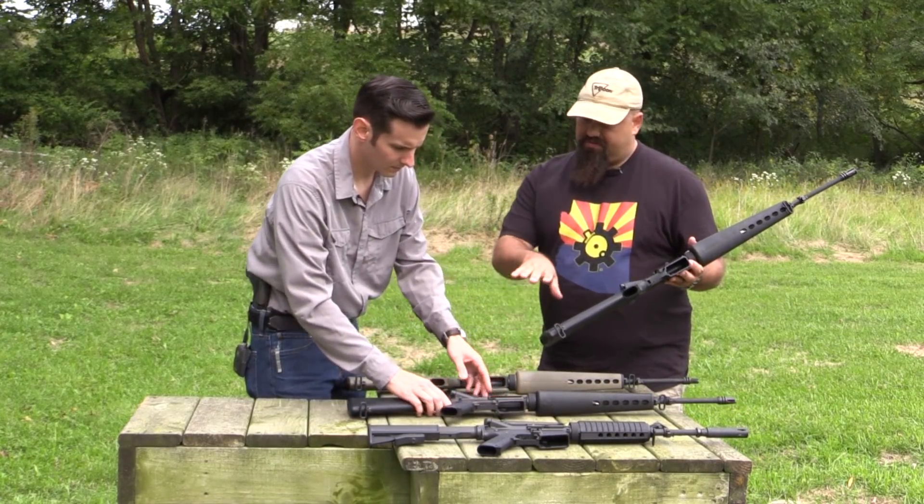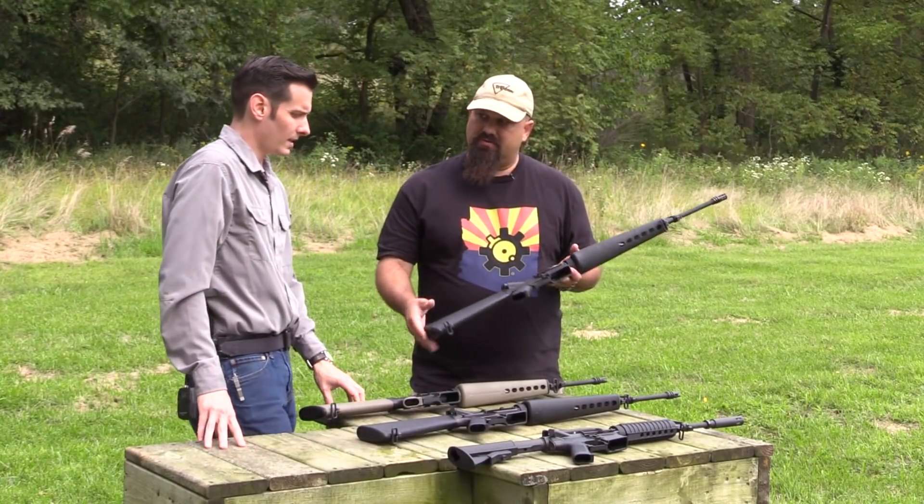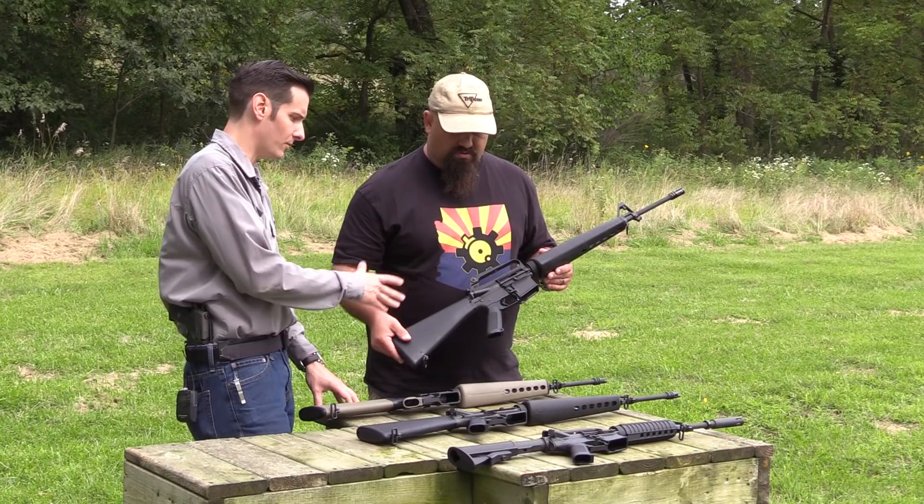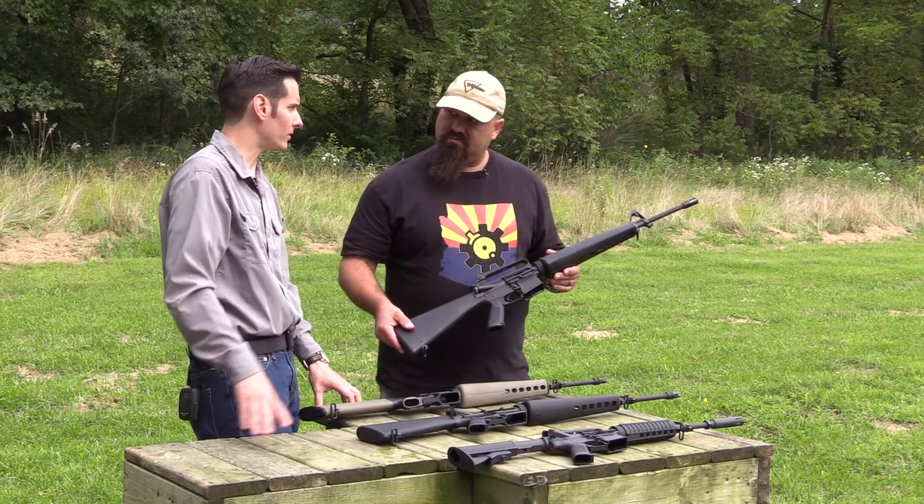What was the twist rate through all of these — were they all one in 12? Yes, all of these era rifles — the E1s, A1s — they were all one in 12 twist.